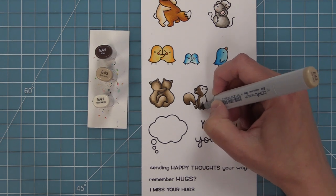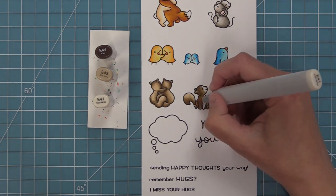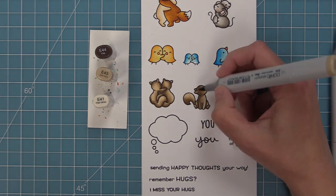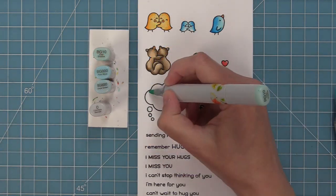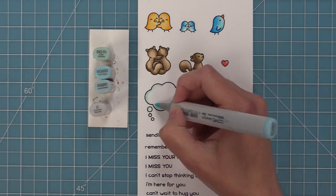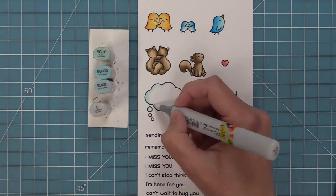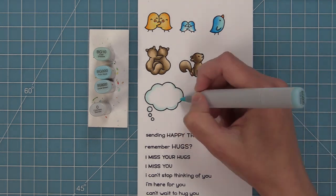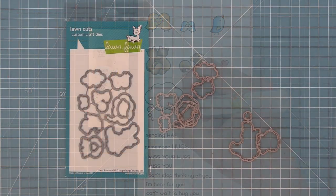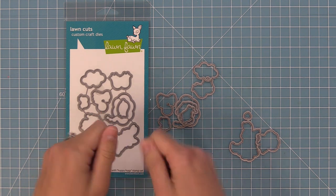One thing I always like to do is add some color to thought bubbles or clouds, and my favorite way to do that is with blues. I just kind of outline right along the black stamp line and then blend it out with my colorless blender — doing a darker one, a lighter one, then blending it out. I think it looks so nice.